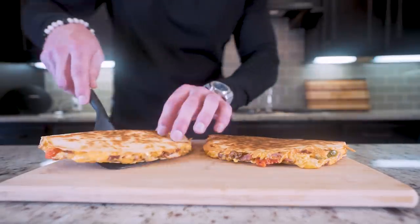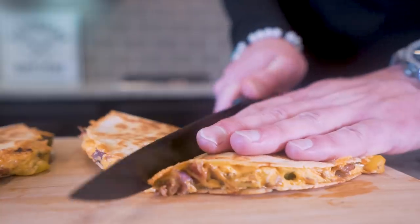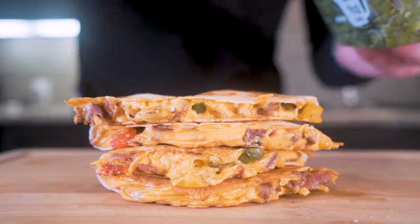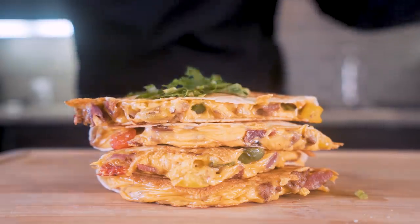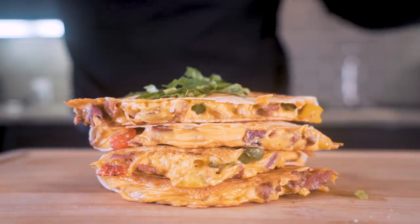And boom — and all I'm going to do with these is take a knife and cut each one of them right down the middle. And would you look at that — perfect. And now the only thing left to do is just add a little bit of cilantro on top as a garnish. Ladies and gentlemen, I present to you the anabolic breakfast quesadilla.